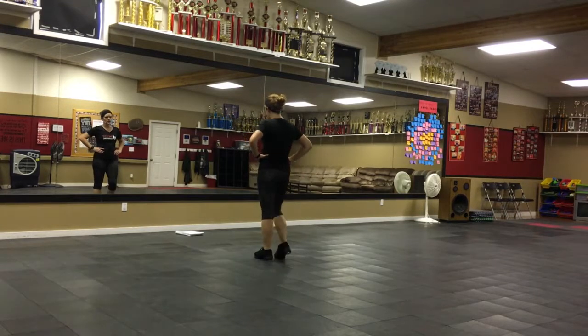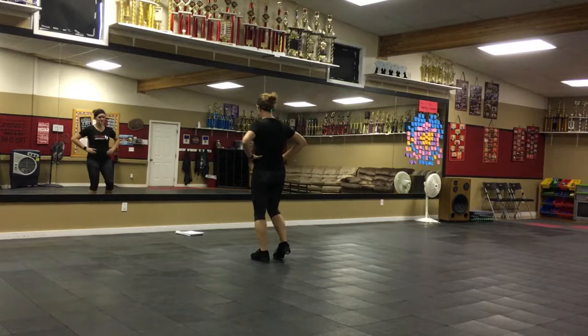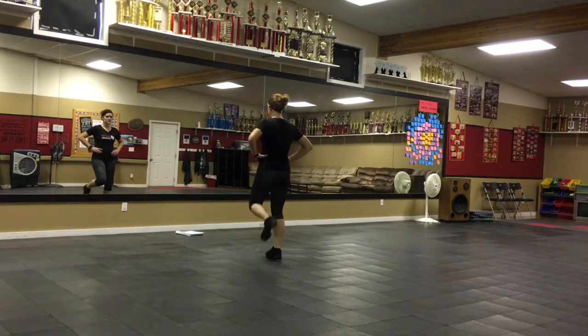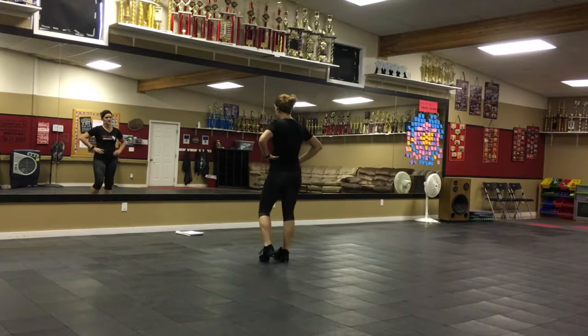You've got three rocks: rock, scuff, rock, scuff, rock, scuff — and then you double the right. Rock, scuff, rock, scuff, rock, scuff.